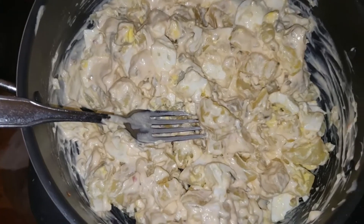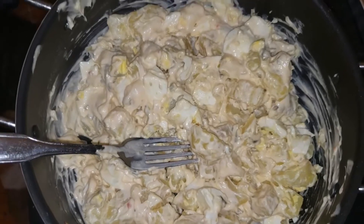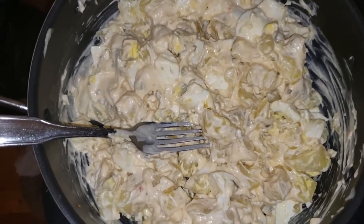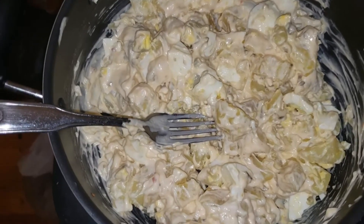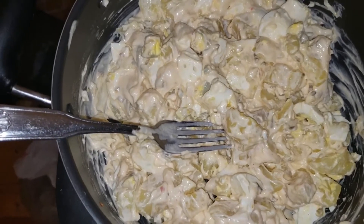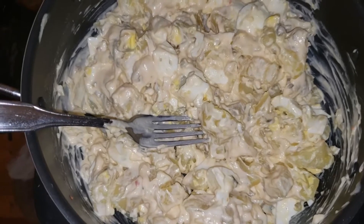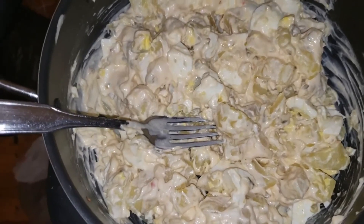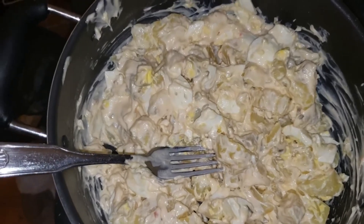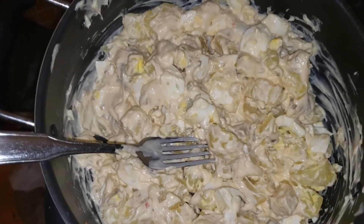We've got that creamy Yukon Gold potato salad. Real simple — just some Kraft sandwich spread with the potatoes and four boiled eggs in there. And if you want, my mom always served hers with a hint of yellow, so just throw a little bit of mustard in there to get that hint of yellow. And you've got some nice potato salad.